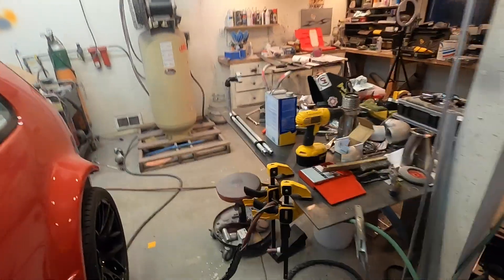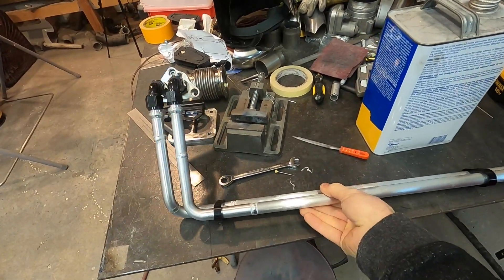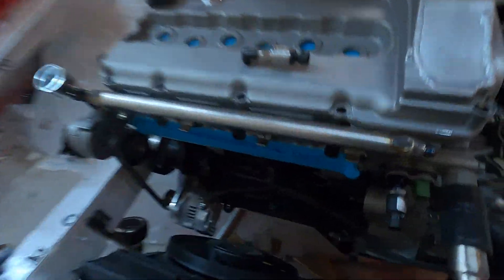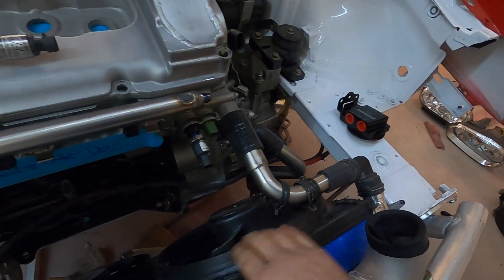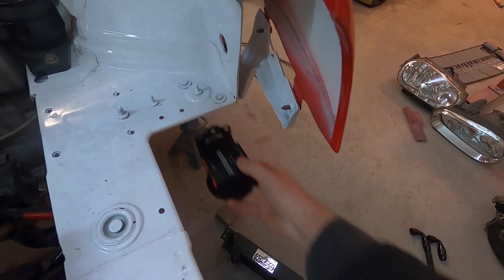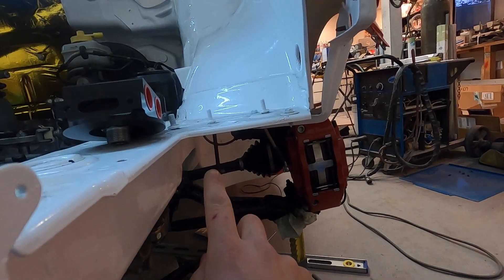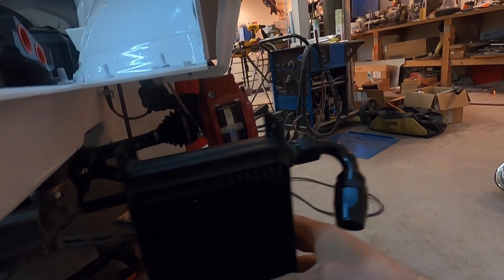What I just finished up yesterday were these hard lines for the remote oil filter and oil cooler. This block bolts to the engine block and then these lines route the oil down and out this way to avoid soft lines coming in contact with the fans. It'll have a remote oil filter mount that's also thermostatic — mounted about here — with flexible lines up to the filter housing. At 205 degrees it'll open up and route to a 19-row Mocal oil cooler.